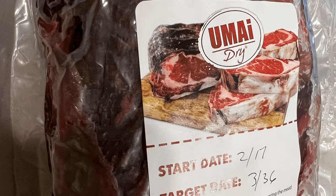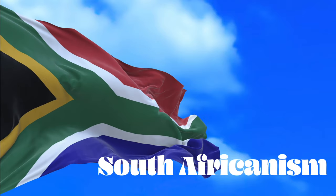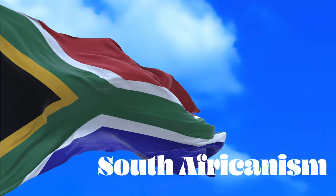Hello, in today's video we are doing a 45-day dry-aged piece of meat in the refrigerator using these Umai specialised bags. The South Africanism for this video is 'Pupol' — an idiot or an ass. The context is that I was a complete Pupol on this video as I lost some of the footage from the 45 days.